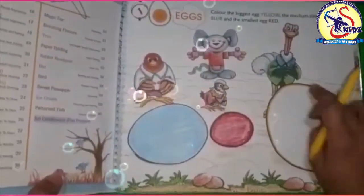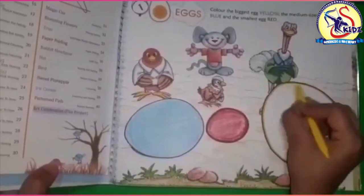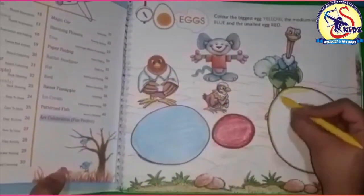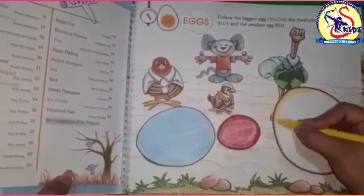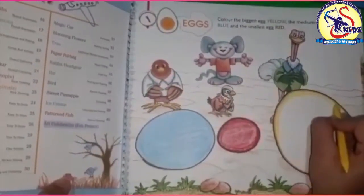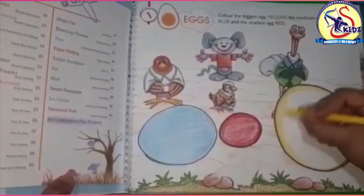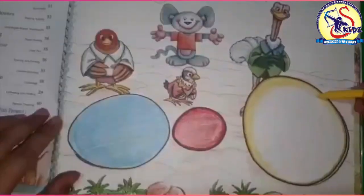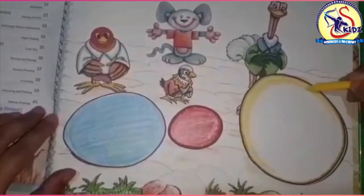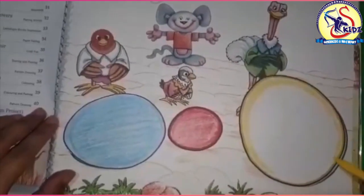Now let's color the biggest one with yellow color — do it like this. Just be within the boundaries of the egg, this side also. Don't go outside the boundary line.